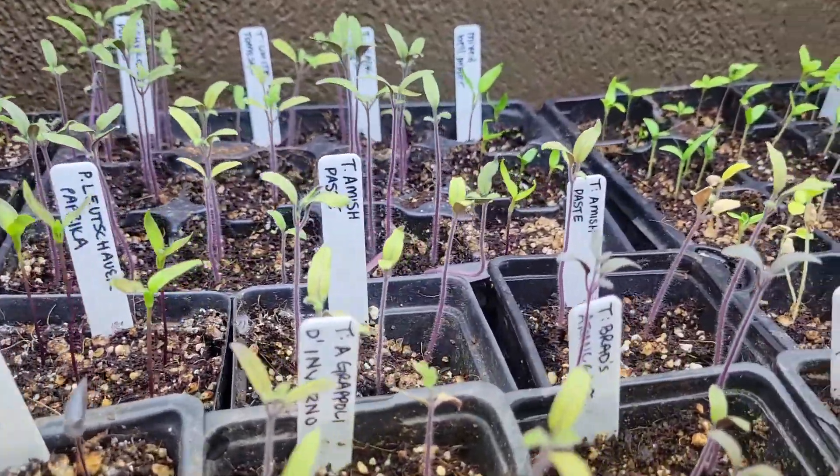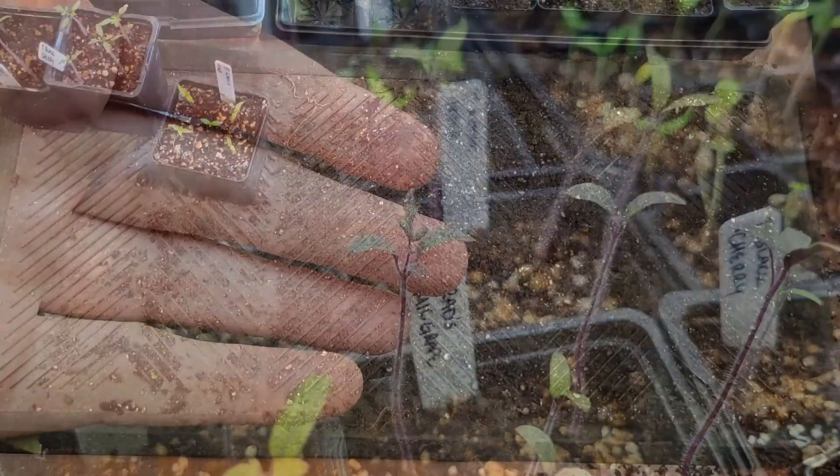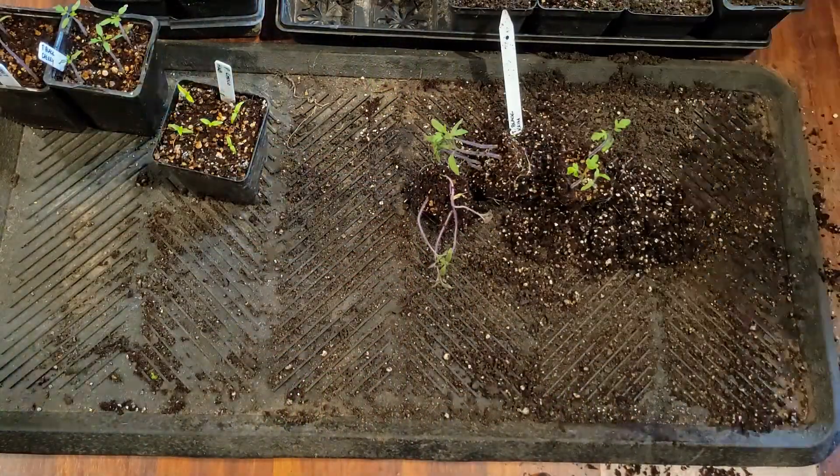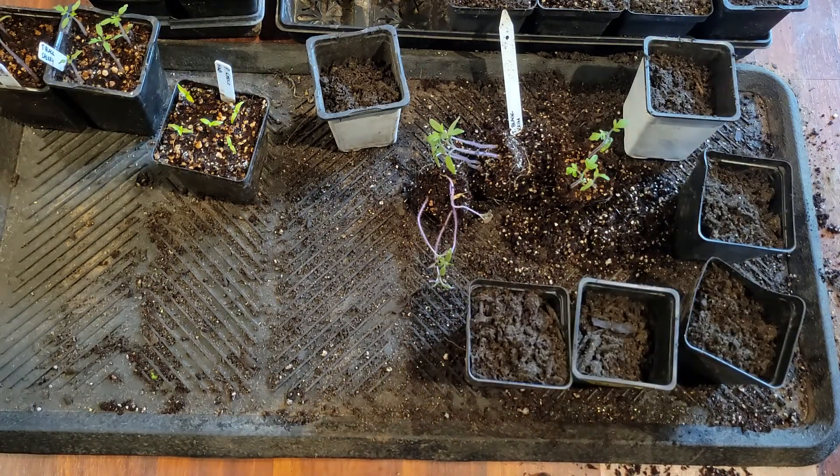Some growers like to plant more than one seed per container and clip weaker seedlings, but did you know that you can easily separate plants growing in the same container? Separating plants young reduces the chance that the root systems will be intertwined.